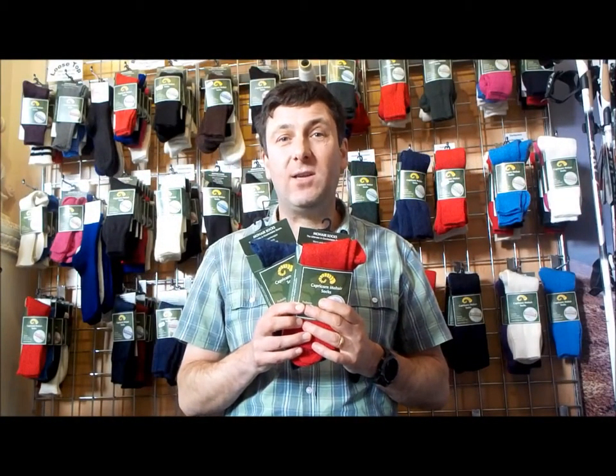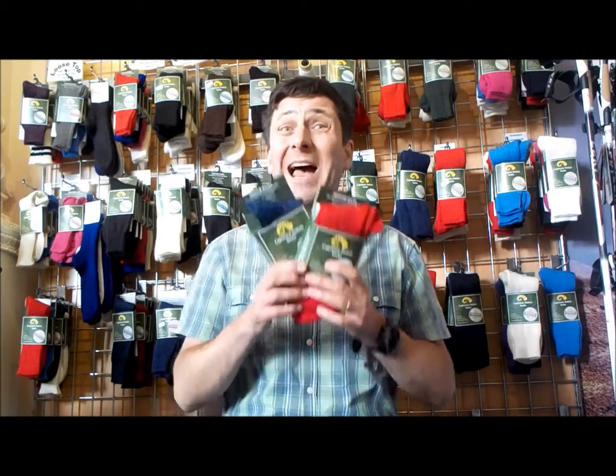Hi, it's John here from Capricorn Mohair Socks. What we're going to do in this short video is look at our Ayrshire sock, which is our golf and sporting sock.